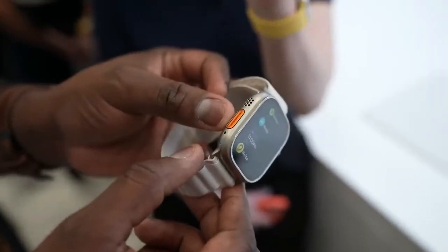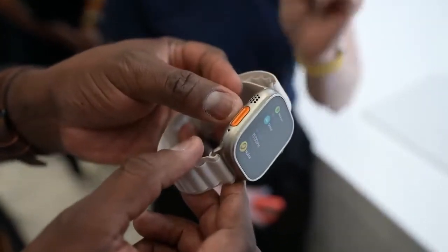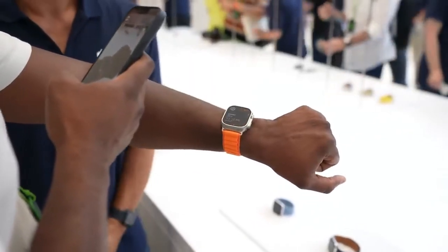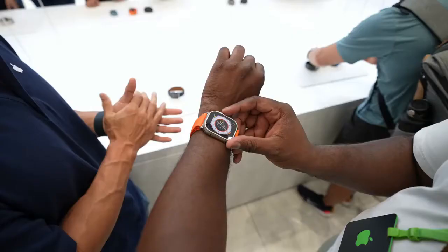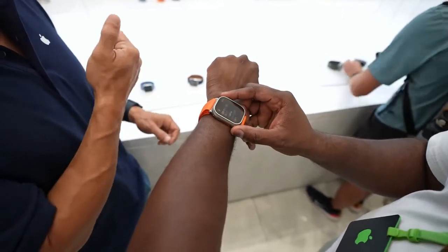There is a brand new action button and that action button is customizable for whatever you want. For your workouts you can use it for waypoints, your GPS, whatever functionality — and that is great especially when you're using this for long periods outdoors.